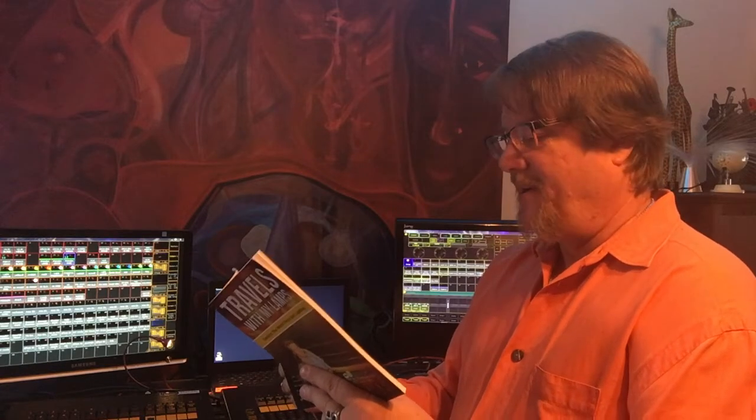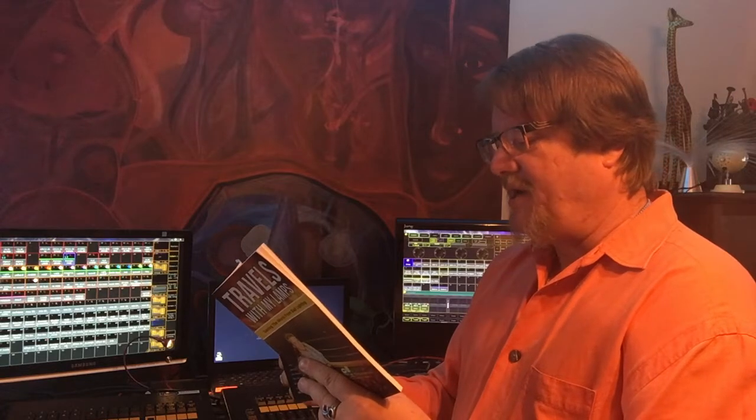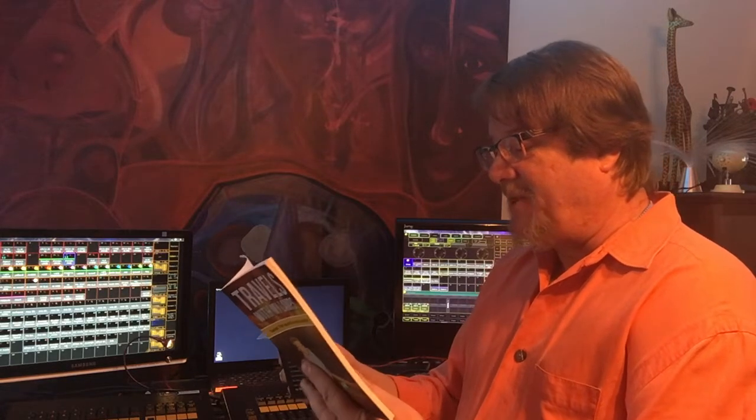Hog one — meh. Hog two — fuck yeah. Hog three — slightly better. Hog four — meh. Grand MA1 — fuck yeah. Grand MA2 — double fuck yeah. Grand MA3 — really? I'm still paying for this stuff.